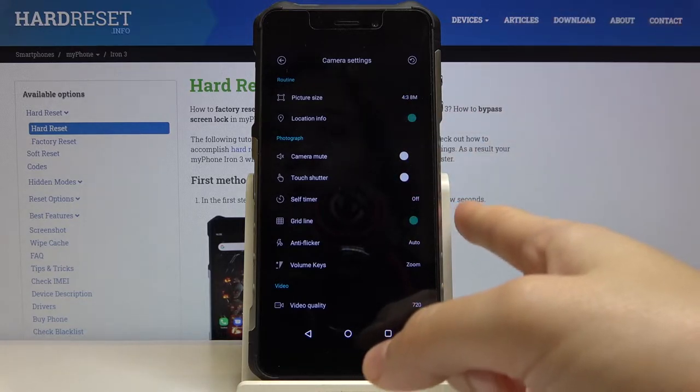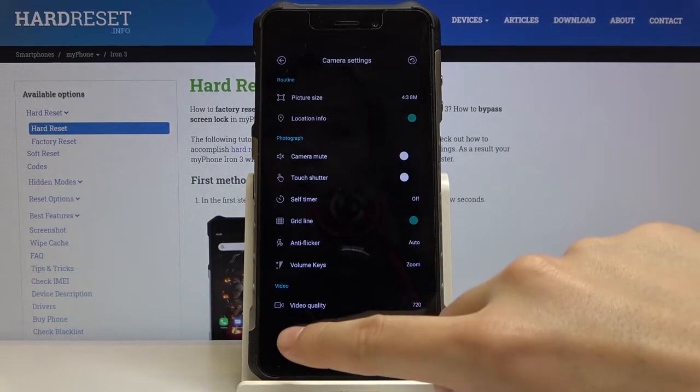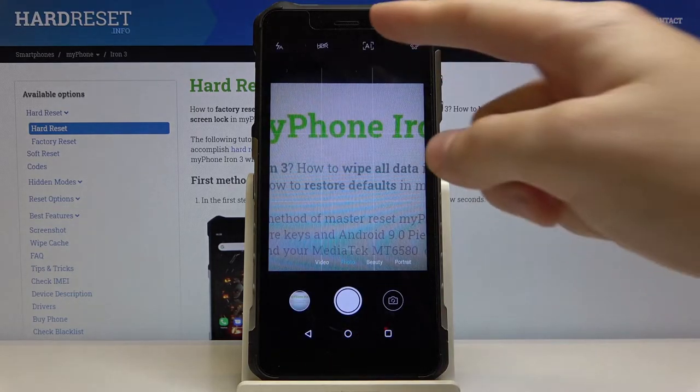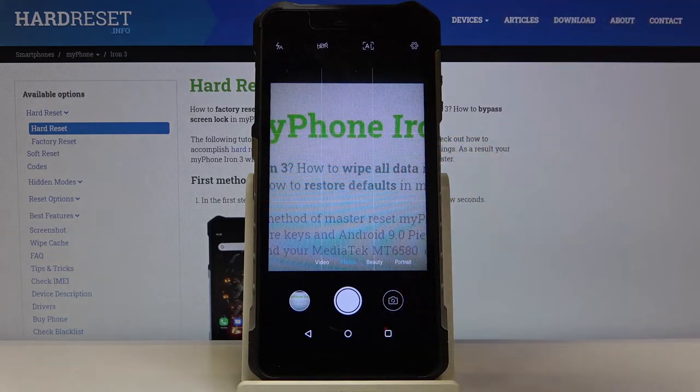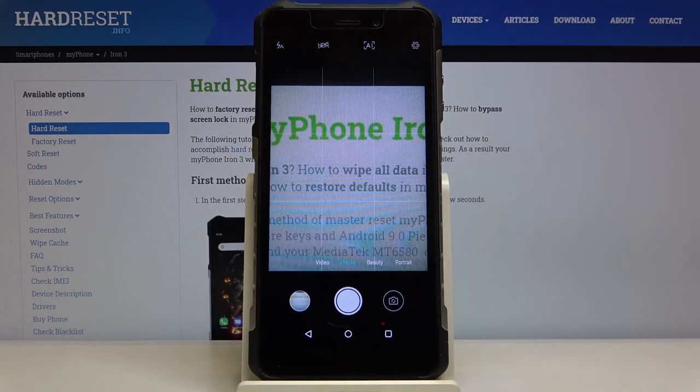For now I'm going to keep it turned on to show you how it looks on the photo preview, so let's go back to the camera. As you can see it generates these lines. This is helpful for example when we want to use the rule of thirds in photography and making experiments with composition. Remember that this is not visible in the final picture.